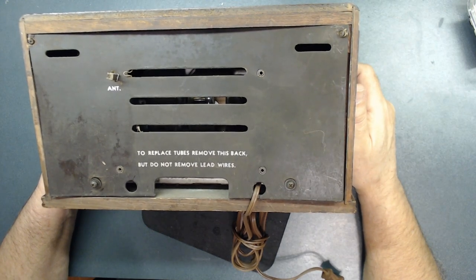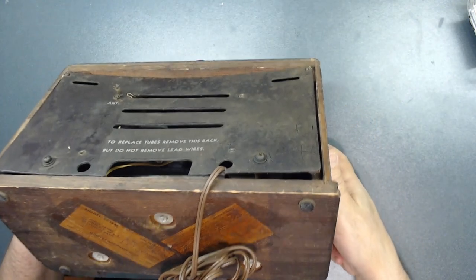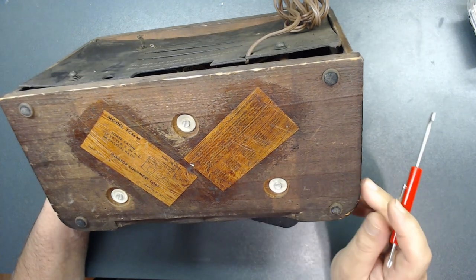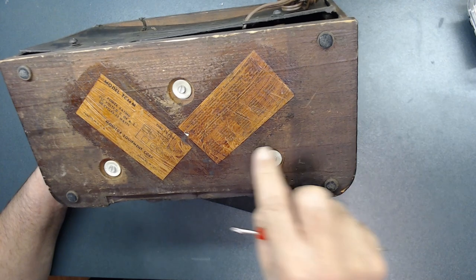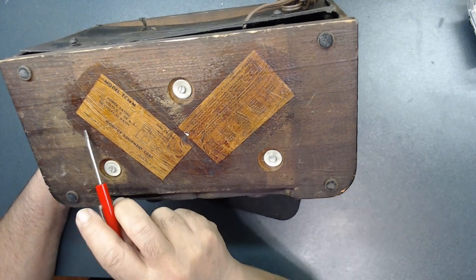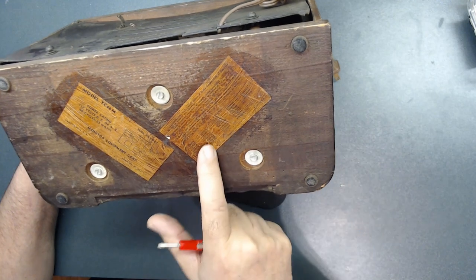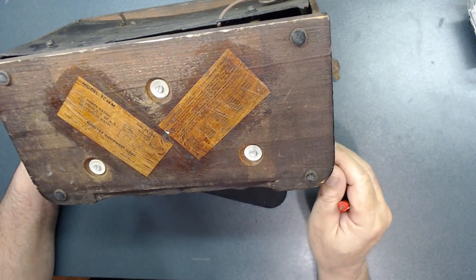It has four screws I'm going to remove, and three screws on the bottom. Something is loose inside. The model is TC36M. When they put the label on, they glued it over and then stained it — that's the way the manufacturer did it. It has a tube layout, which is a good thing. It was printed in the United States, I believe, though I'm not entirely sure why they stained over these.